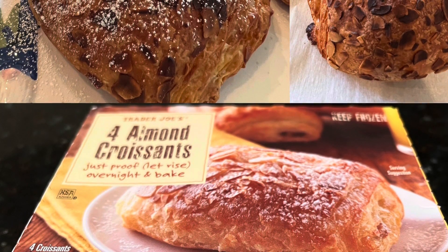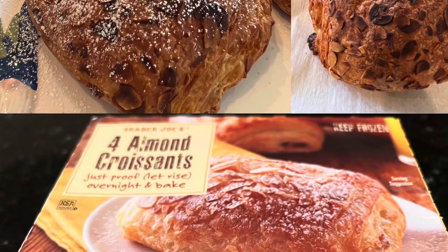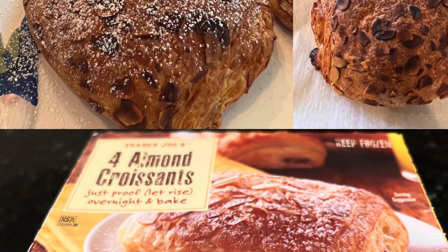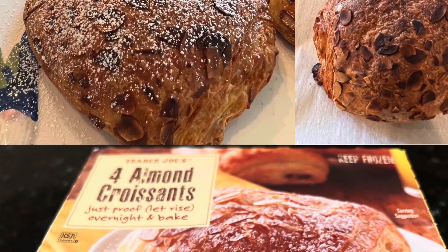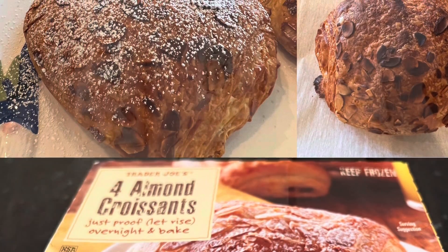Today I'm going to review the Trader Joe's Almond Croissants. They come frozen and then you let them rise overnight and then bake them fresh the next morning. It needs about nine hours of rising time. Let's go ahead and see how this whole thing works, and then we'll taste it and I'll let you know what I think.